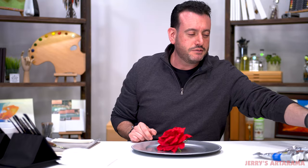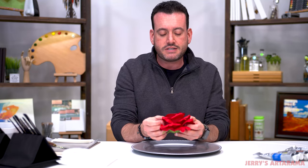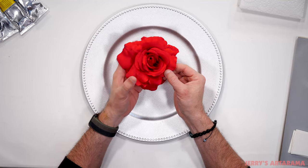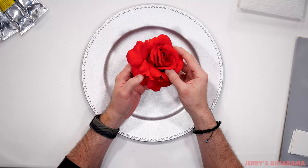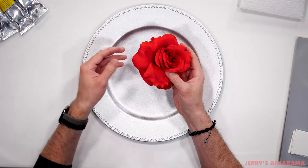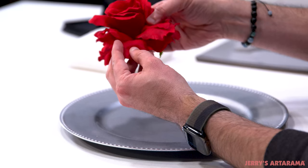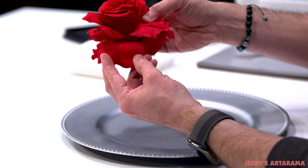I think Christina picked this one because we're Bachelor Nation and I think she just chose me to go on for another week. All right, my rose. With any object — especially something like a rose with all these petals — there's going to be highlights, lowlights, shadow. I'm going to try to get to the meat of the main color.